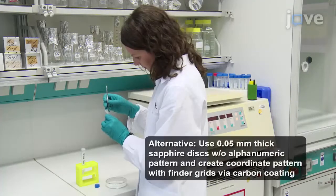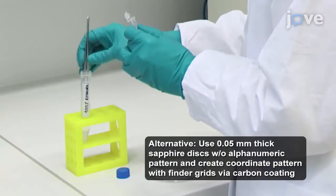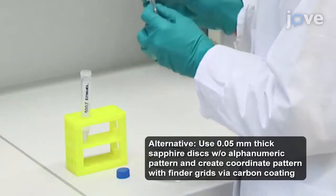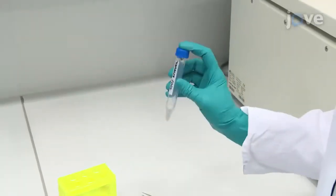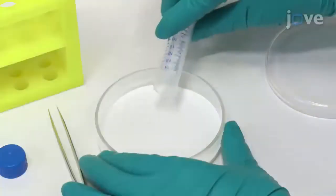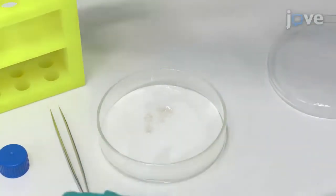Begin by placing patterned sapphire disks, with an alphanumeric pattern etched onto one of their surfaces, into a 15-milliliter conical centrifugation tube, and washing the disks thoroughly with ethanol. Place the washed sapphire disks in a petri dish lined with filter paper for drying.